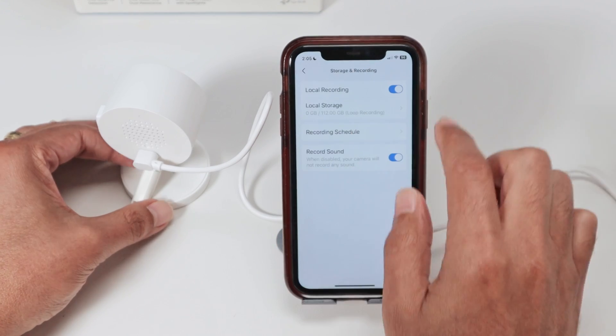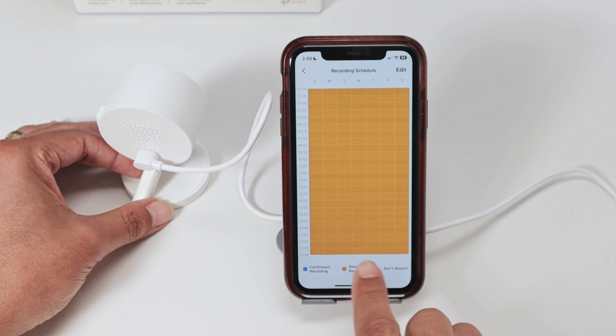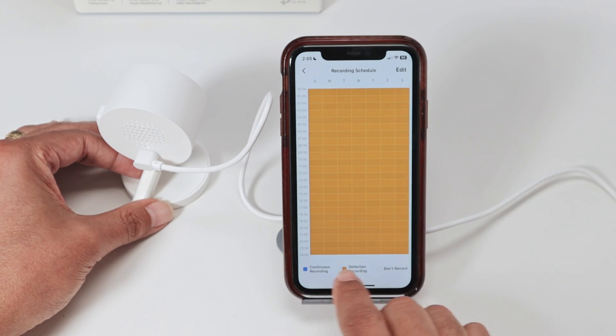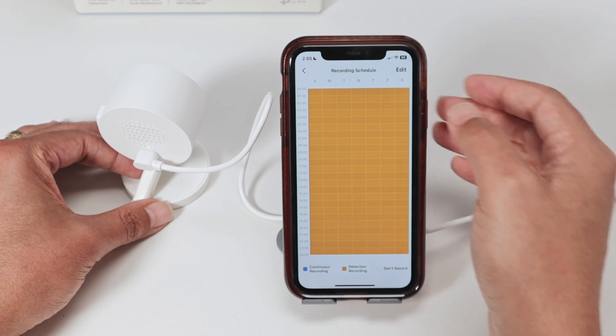Then just come back and check the schedule — Recording Schedule. You can see Detection Recording here, so every single day and every single hour it's recording by motion detection. But you can change it to Continuous Recording if you want.